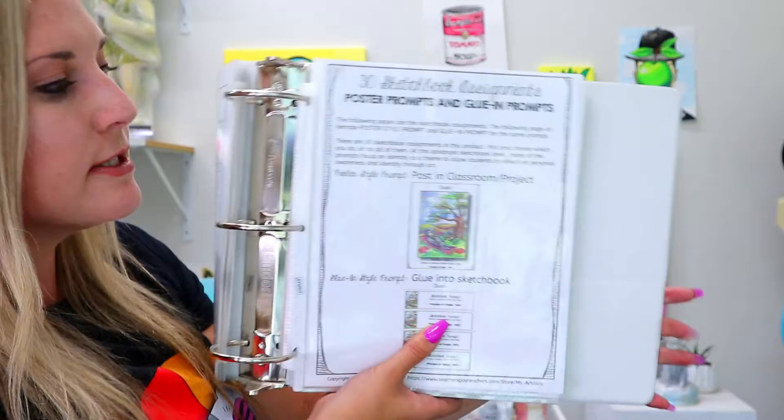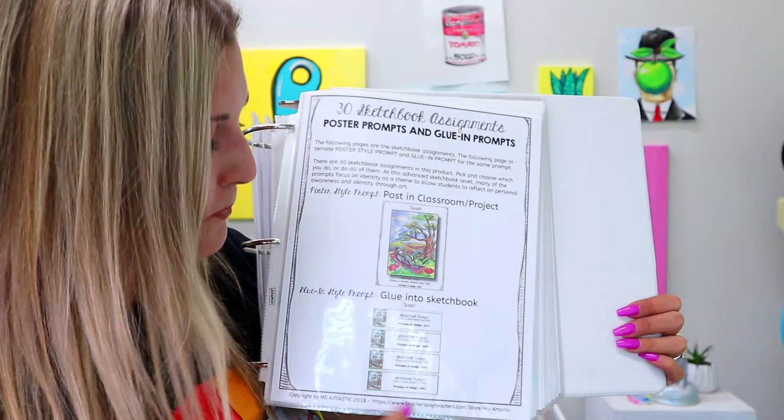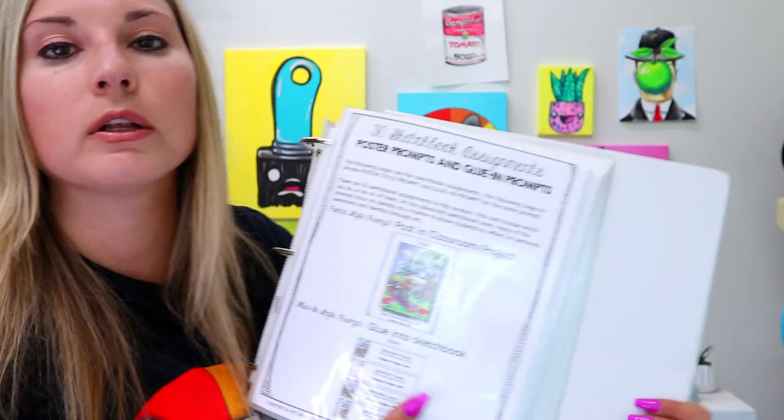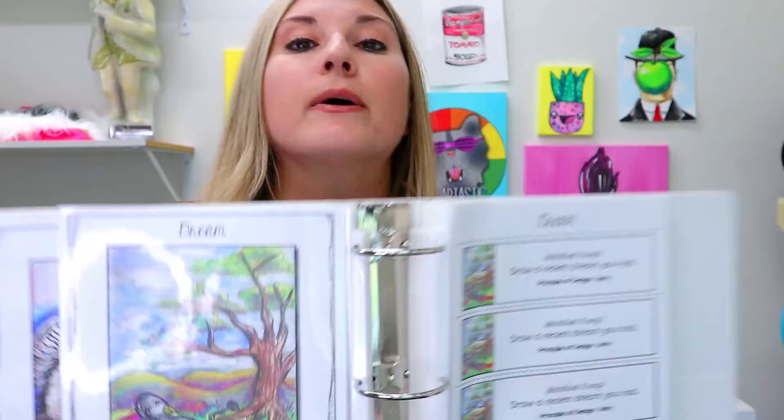Then it goes into the 30 sketchbook prompts. Every single one comes with a full-size page prompt you can project or print out and hang in your classroom for the one you're working on. It also comes with a page that has four little cutouts kids can glue into their sketchbooks — so you don't have to label sketchbooks, it's already good to go. You get 30 prompts, and this applies to the high school, middle school, and elementary programs.